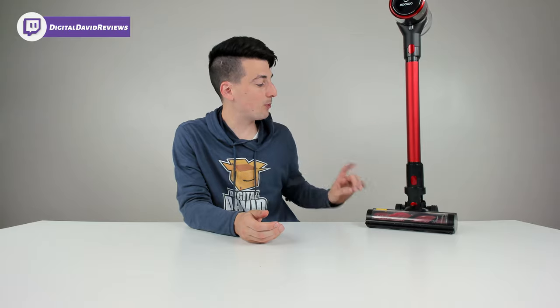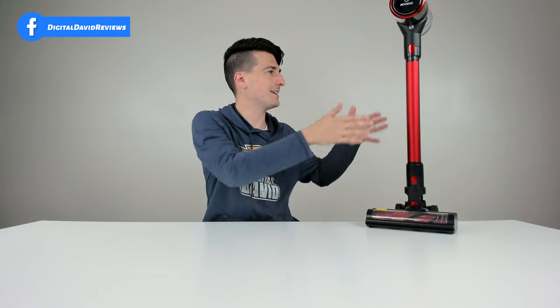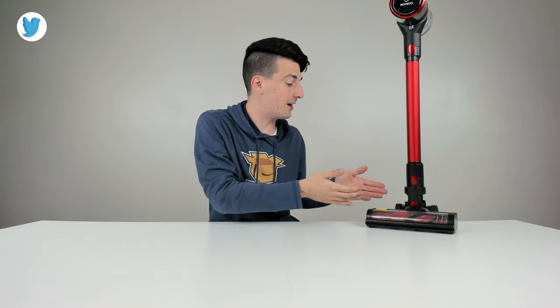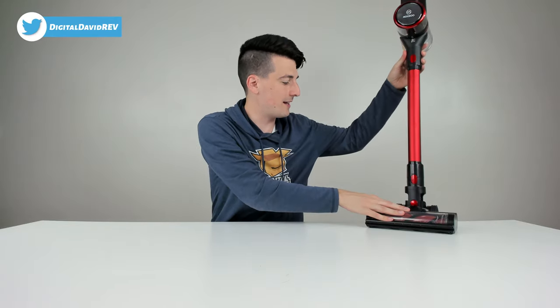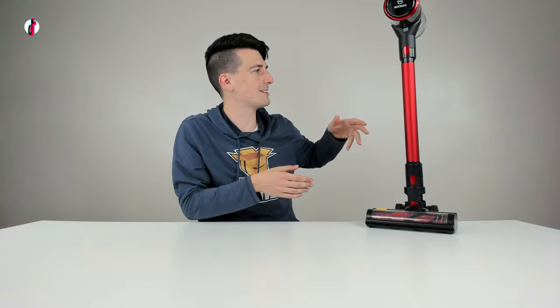I also think we got decent power, I'm glad to see LED lights with the main brush, and we have a removable battery — so if battery life isn't good enough you can always buy additional batteries. Also, from the previous Musu products I've reviewed, they've listened to feedback and now this vacuum can stand on its own — it's perfectly balanced standing upright, which is a really welcome improvement.